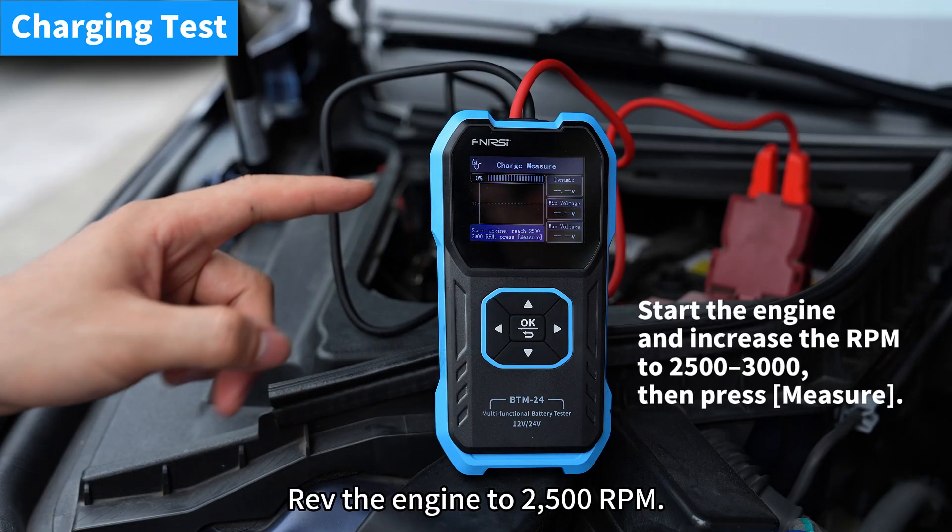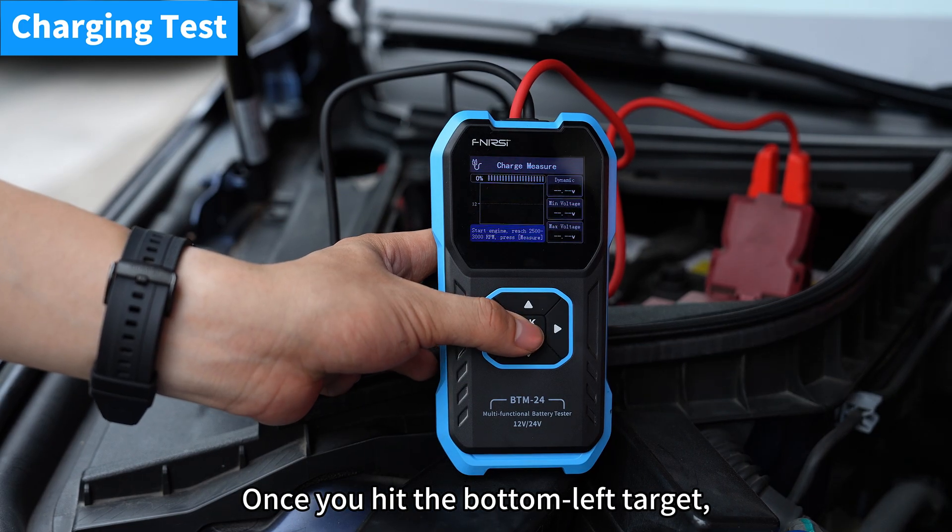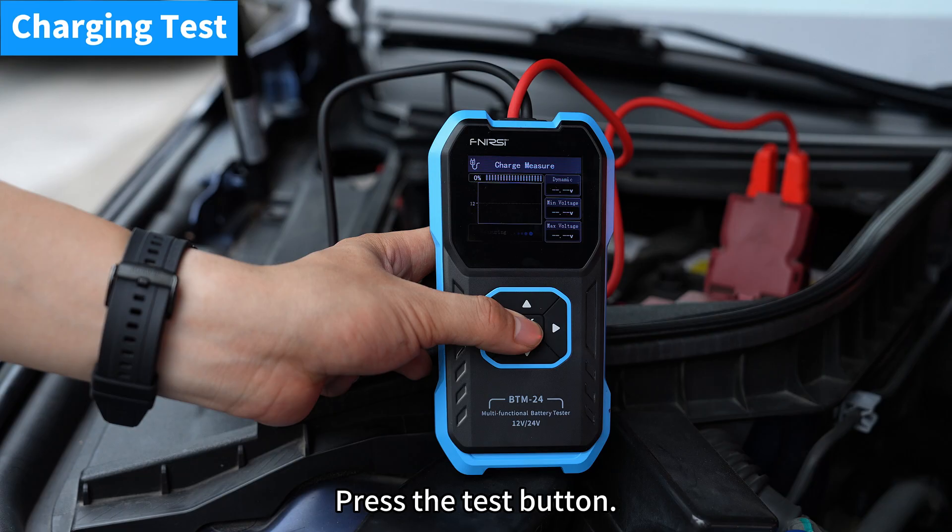Switch to charge test. Rev the engine to 2,500 revolutions per minute. Once you hit the bottom-left target, wait 15 seconds, then press the test button.